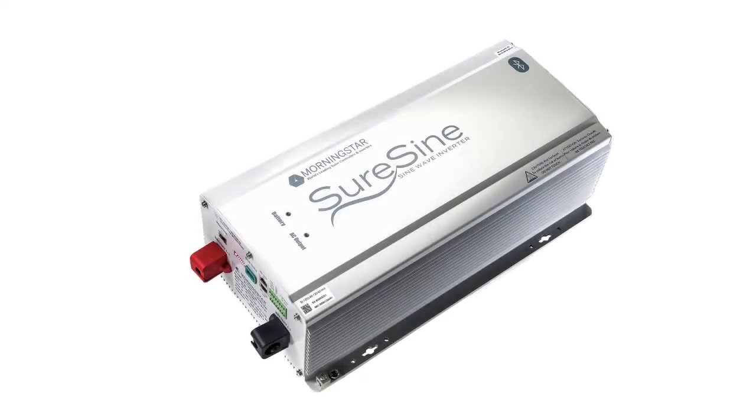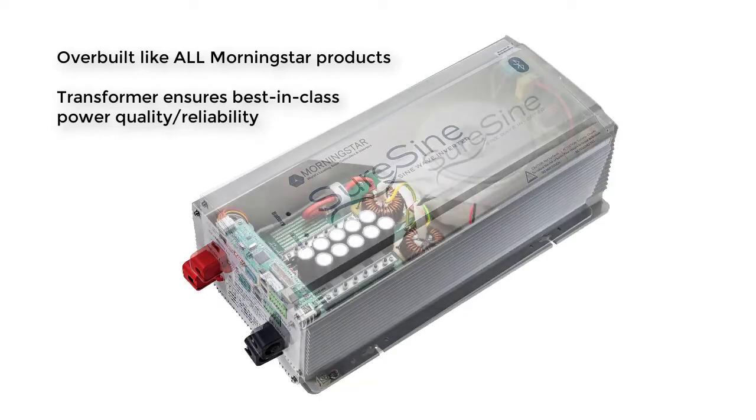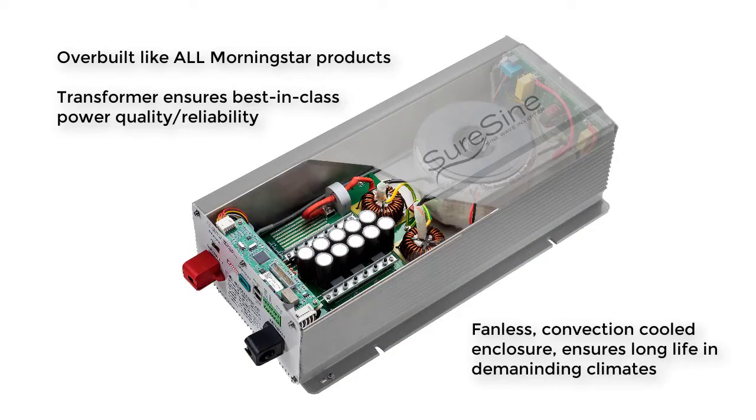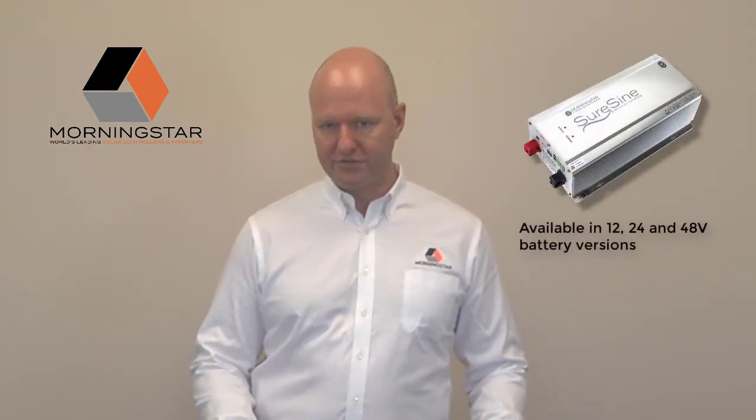The SureSign is an industrial design, overbuilt like all our products, and uses a transformer to ensure best-in-class power quality and reliability. It's a fanless, convection-cooled enclosure, ensuring it will have long life even in the most demanding climates. It's available in several different power classes: 150, 300, 700, 1,250, and 2,500 watts. Each model is available in all common system battery voltages of 12, 24, and 48 volts.